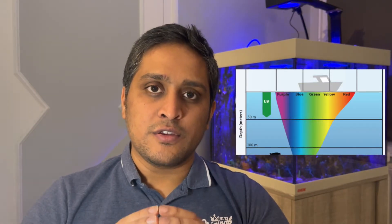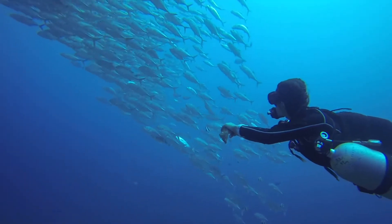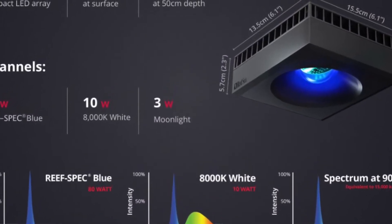It all comes down to how light works. In nature, the intensity of light reduces as you go deeper into the water. The intensity also depends on the spectrum — for example, blue light fades at around 100 meters, while red light loses most of its intensity at around five meters. This is the reason why when we watch videos of scuba divers it usually looks blue.